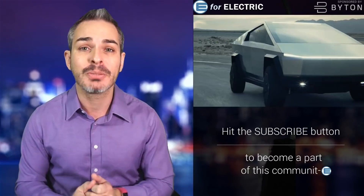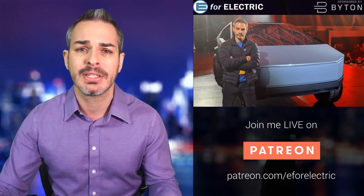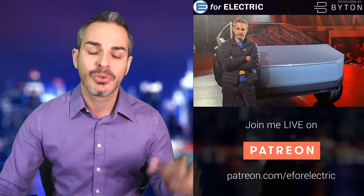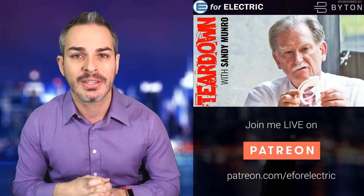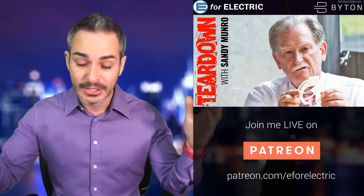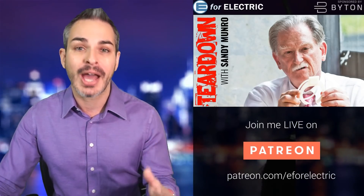But this time, this is going to be very different from any interviews that he's given me or maybe interviews that he's given anybody else, because he is now a regular contributor to this channel in his own segment that we're calling the Teardown with Sandy Munro. He's going to be here every month to talk about whatever it is that he wants to talk about, because it is his segment. It's great to have him.